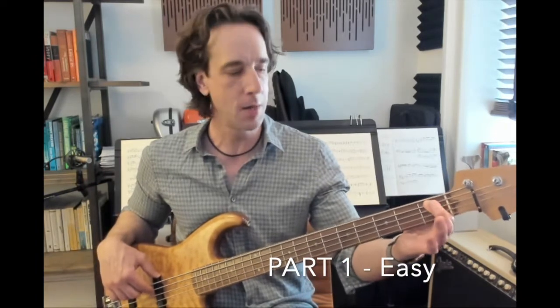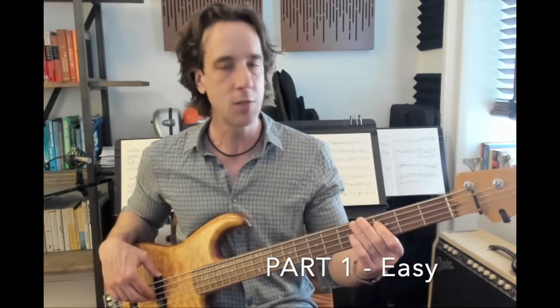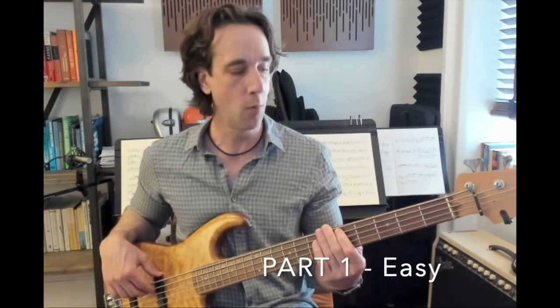Then the note A, five on E. Then the note F, one on E. And back to the note A, five on E. We're going to first play just quarter notes on C — one, two, three, four — and then wait for beat one of the next measure and play a little skipping rhythm.